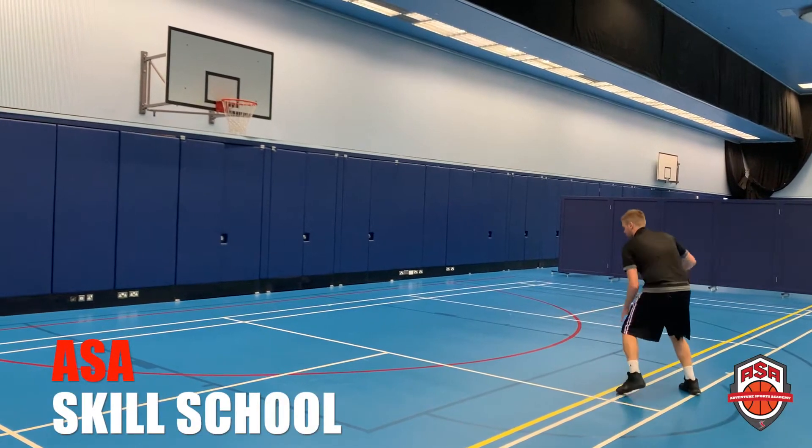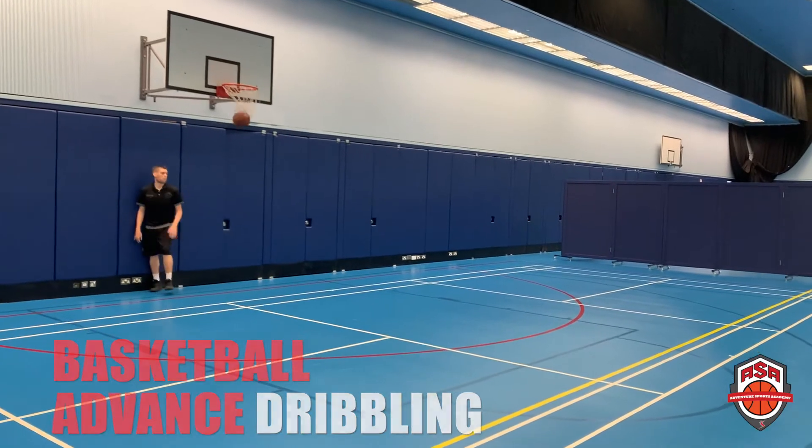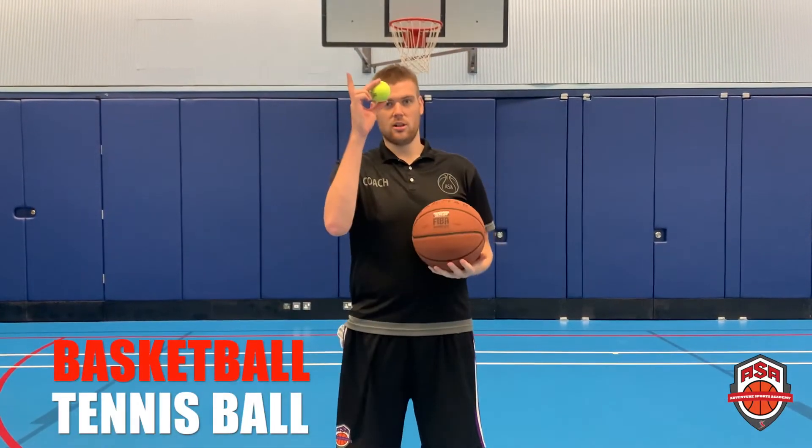I'm the ASA Skills School. Today we're going to go over some dribbling exercises that help work on our hand-eye coordination. All we need for this exercise is a basketball and a tennis ball.